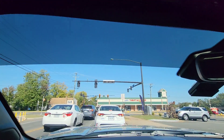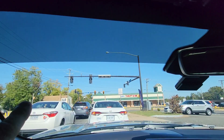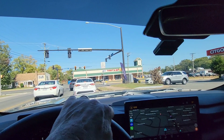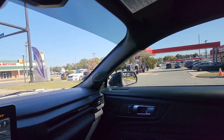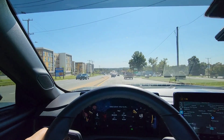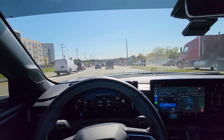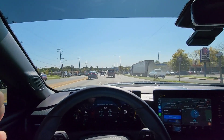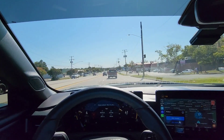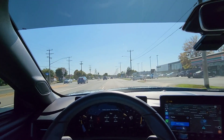LA Tint Manassas just did another one for me. What number is this? I don't know, but here you go — what do you think? Got the front strip, the front windows, the rear, rear quarter panels, and the rear back window. Not too bad. You can still see everything clearly. I think it looks pretty cool — I like it. Number 72. Number 72 tints. It's my 2024 Ford Mustang GT Vapor Blue tint package at LA Tint Manassas.